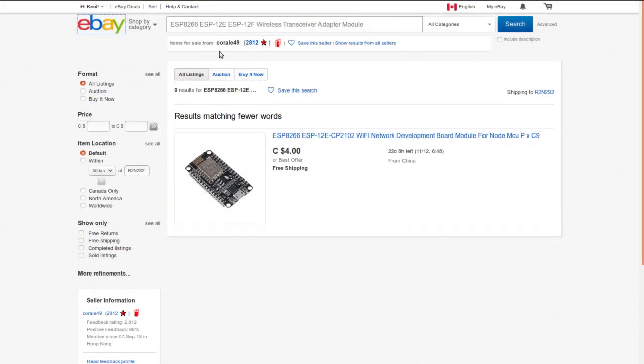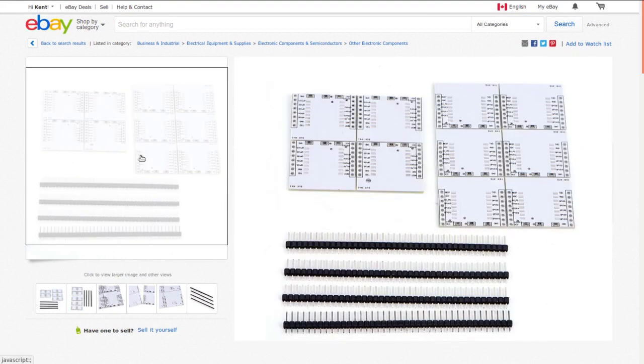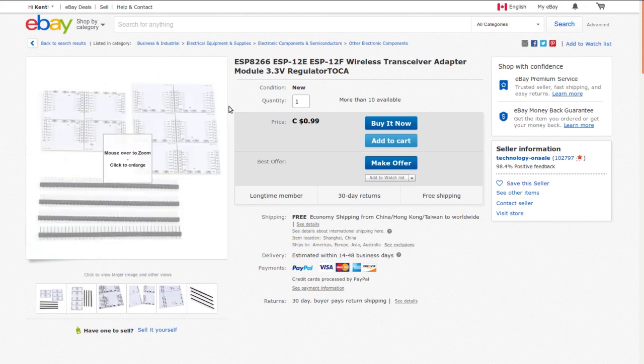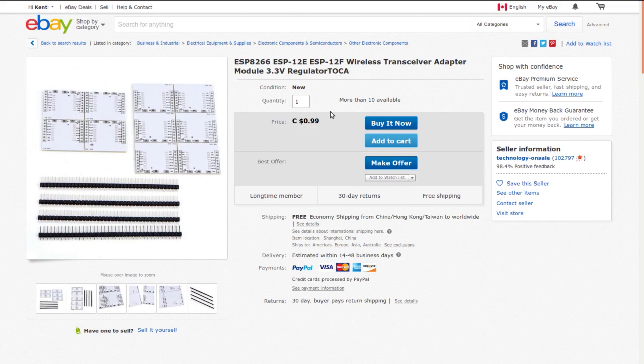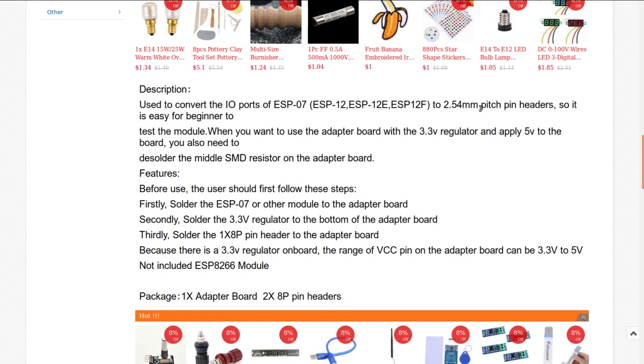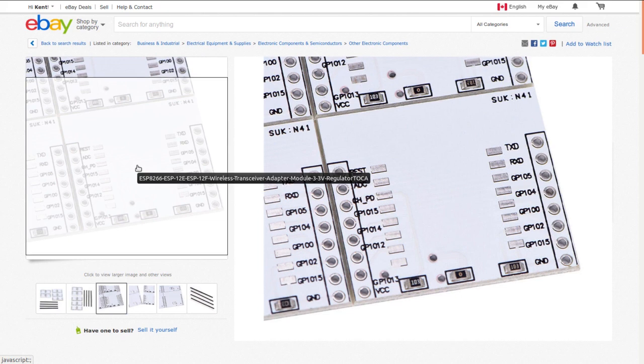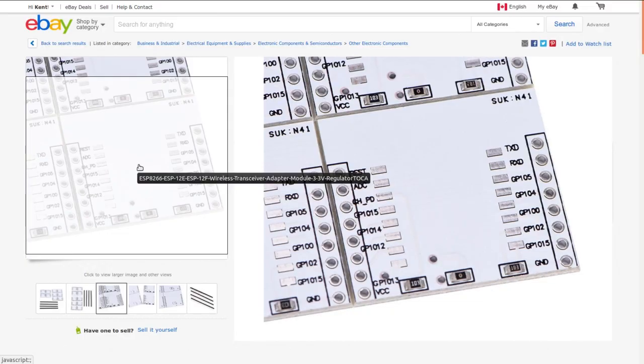It's listed as 'ESP8266 ESP-12E / ESP-12F wireless transceiver adapter module.' I got this at auction for 29 cents from seller karel49. Random stores have them and pretty much everybody is selling them for about 99 cents individually. Pay attention — even though the picture shows bulks of them, it doesn't say there's more than one. It's used to convert the ESP-7 or ESP-12 to 2.54mm pin headers. Important note: if you want to put the regulator on the back, remove the middle SMD resistor — it's actually just a zero-ohm link — before soldering the regulator on.